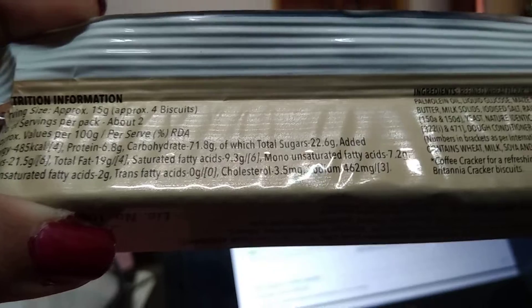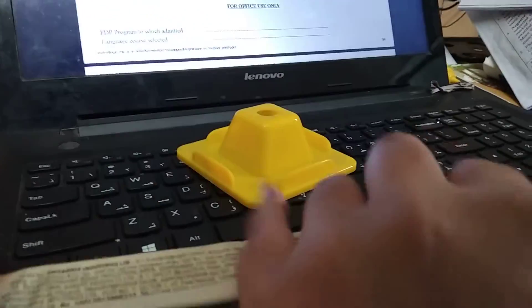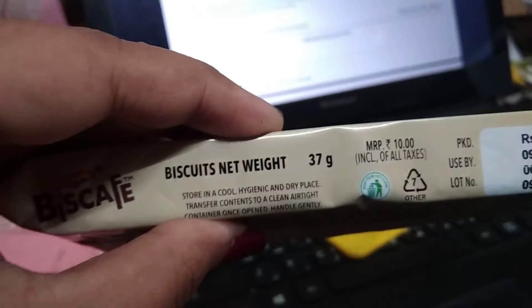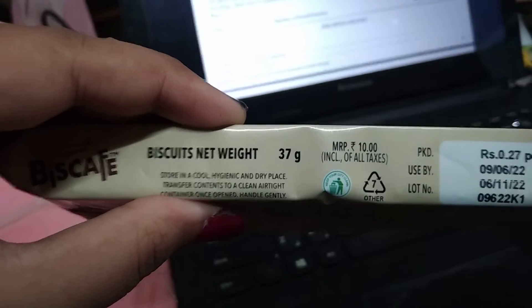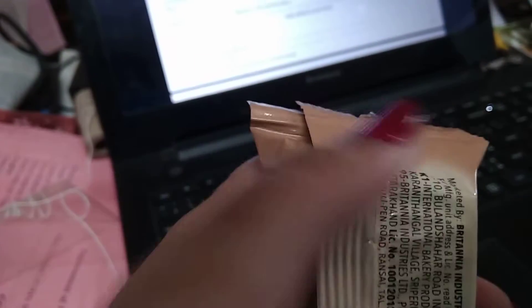I wanted to know the price — my father bought it so I wasn't sure, but it turns out the MRP is 10 rupees. The net weight is 37 grams. They say to store it in a cool, hygienic, and dry place.